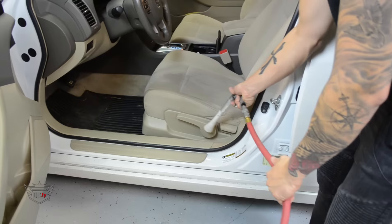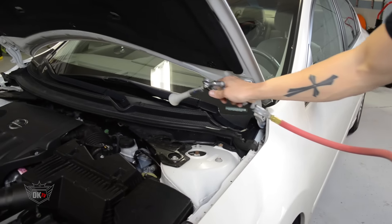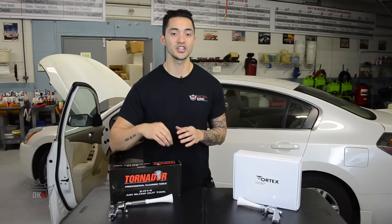Like underneath your seats, door jams, cracks and crevices — and they really help remove any leftover water that may dwell in any tractor crevice on the exterior of your vehicle after washing.